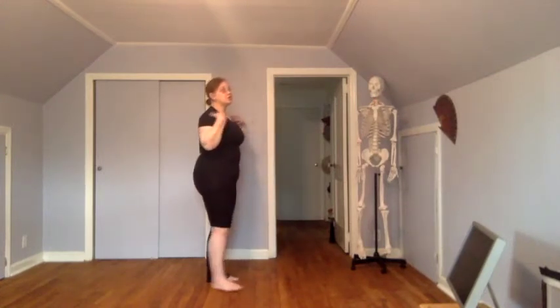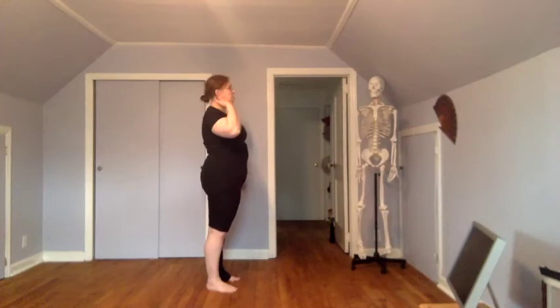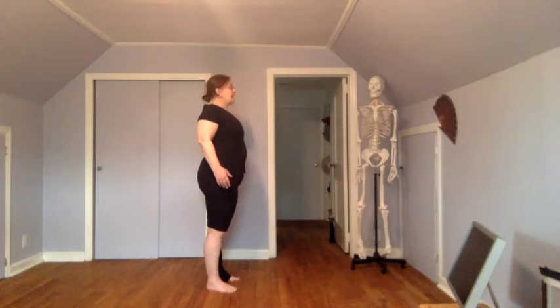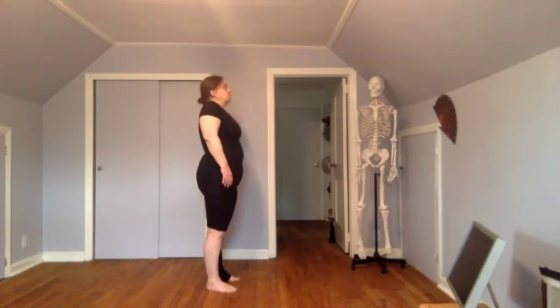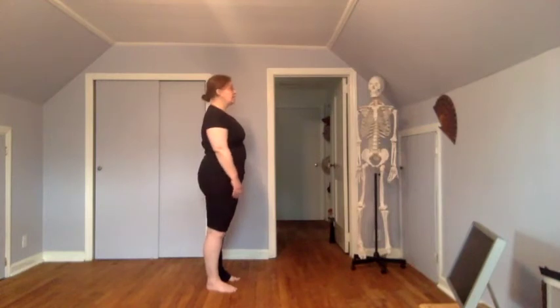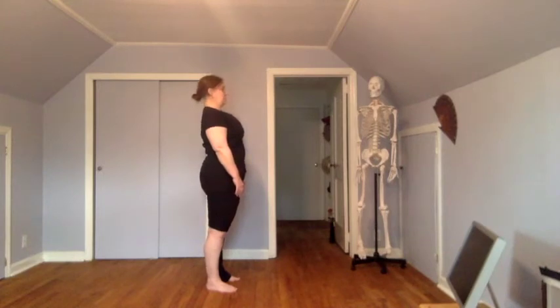Then we have our shoulders. Do they tend to be neutral, where my shoulders are kind of in line with my ear? Or do they tend to be maybe rounded forward, coming in front of me a little bit? Or retracted back, where they're getting pulled backwards? Do they lift up towards my ears, or are they just hanging there, or do they go downwards? And with my head — does my head tend to come forward, stay neutral, or retract back?